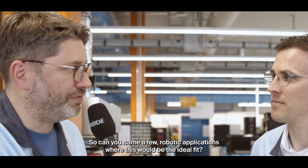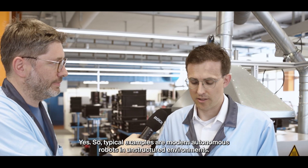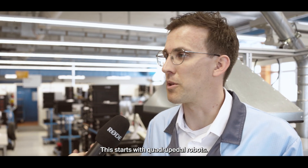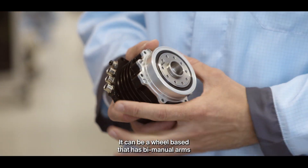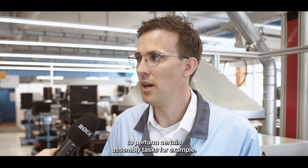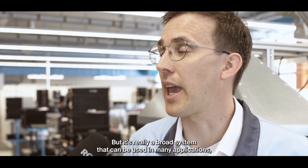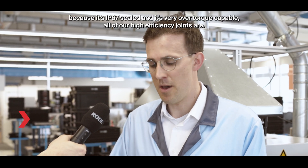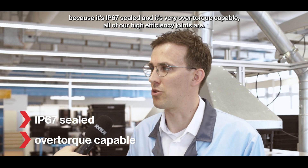Can you name a few robotic applications where this would be the ideal fit? Typical examples are modern autonomous robots in unstructured environments. This starts with quadrupedal robots, it can go to humanoids, or a wheeled base that has bimanual arms to perform certain assembly tasks. But it's really a broad system that can be used in many applications, for example also for wheel drives or steering drives in rugged and harsh environments, because it's IP67 sealed and very over-torque capable — all of our high efficiency joints are.